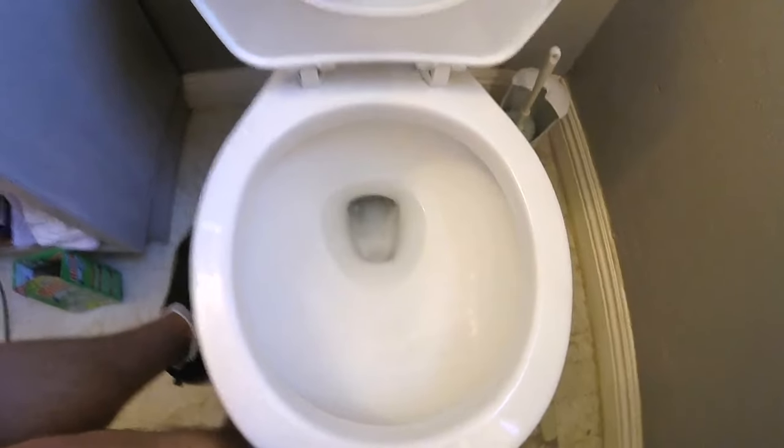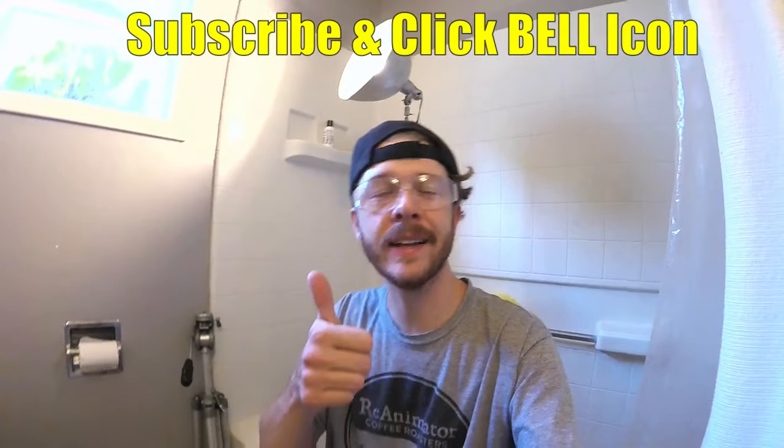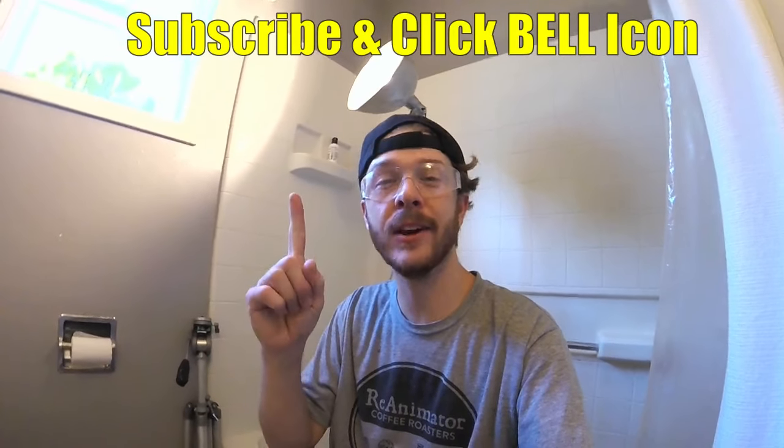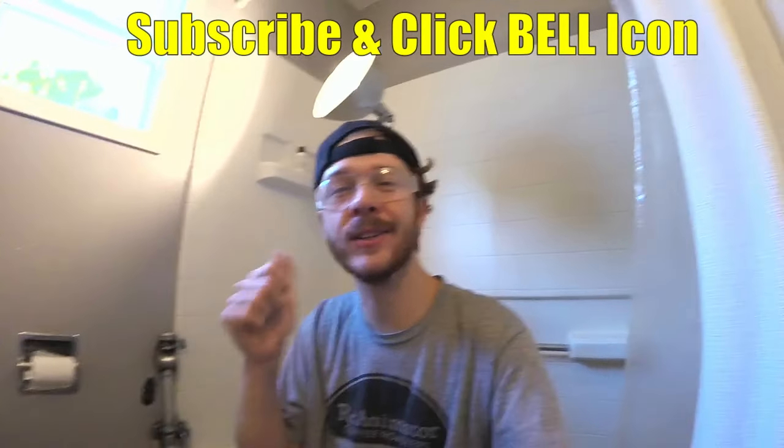I'd say this is a lot better than before, huh! Hopefully you guys liked this video — if you did, give it a thumbs up. If you're new to the channel, subscribe and click the notification bell so you get my new videos. Thanks for watching — Johnny DIY, guys, keep on doing it yourself. Take care.